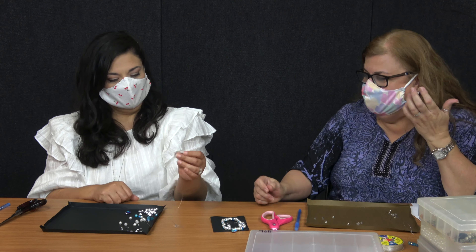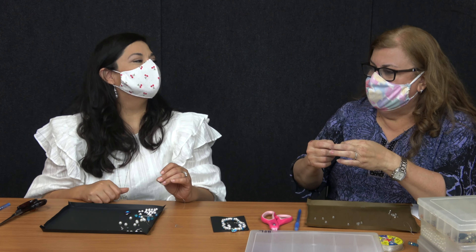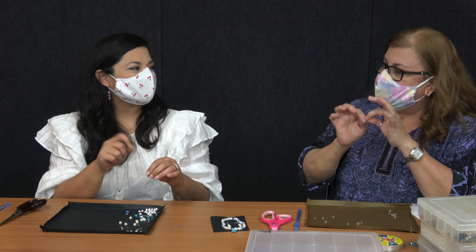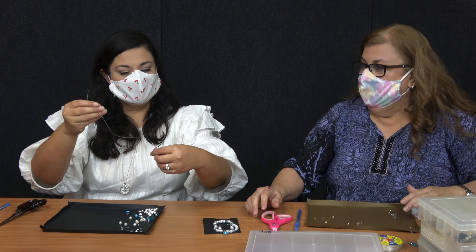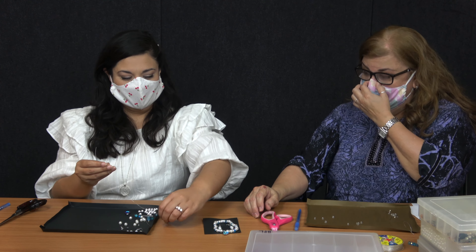I used to do jewelry making before — I never thought of doing that. Yeah, I mean you can tie a knot, but then you need the ending to tie the single knot to end it. That is awesome, I like your little tricks Margaret. It makes things easier when you're trying to make things.